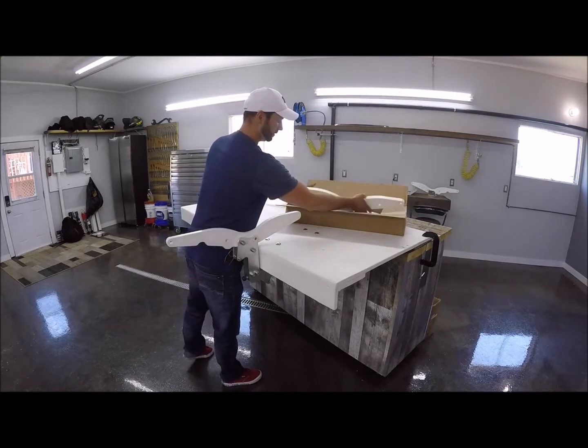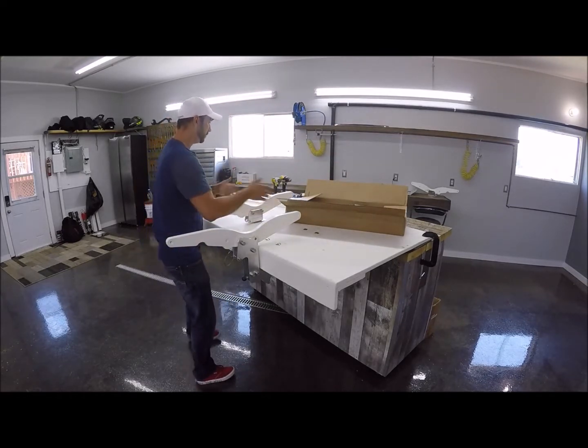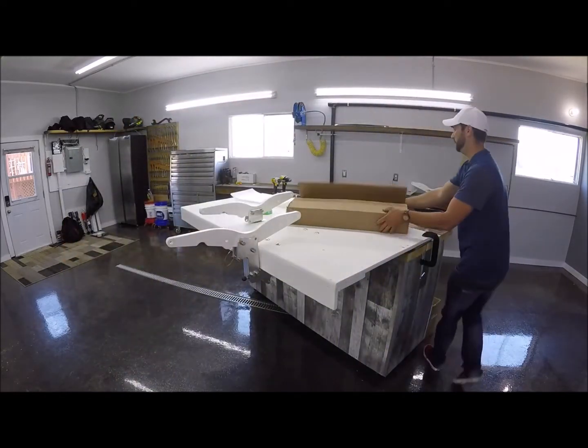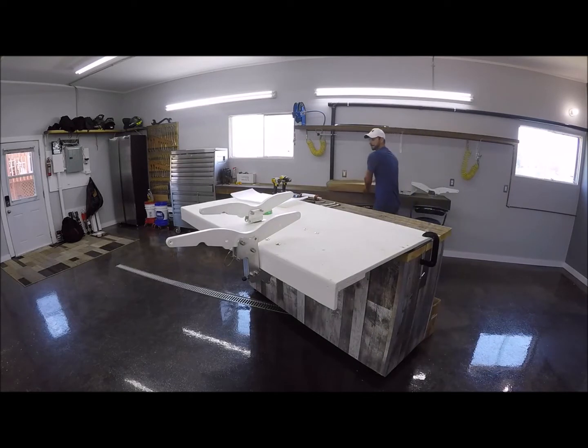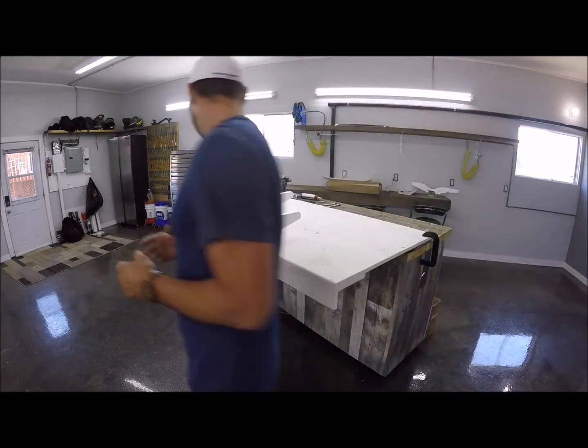Let's grab one of these here and pull it out. First thing you want to do is decide where you want to put it on the platform. Sorry about the audio — I know I'm a little echoey in here, but I'll do my best to speak up.